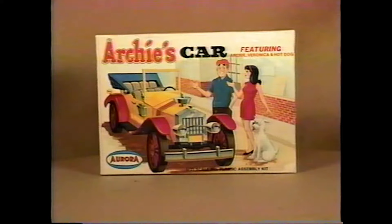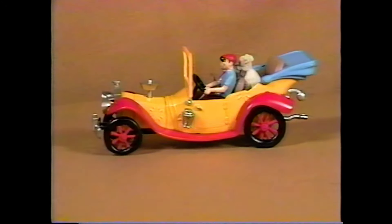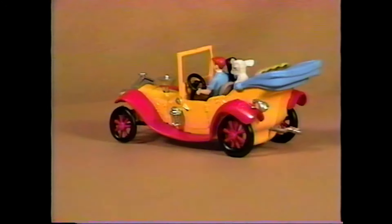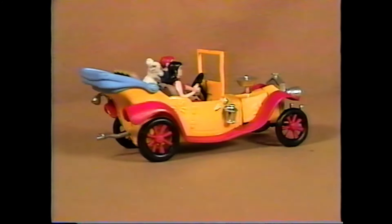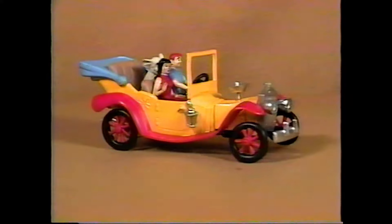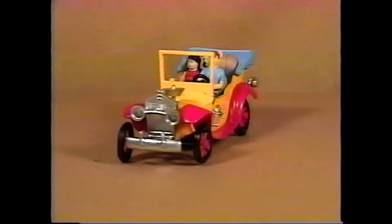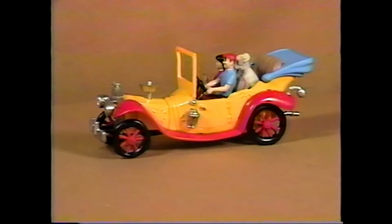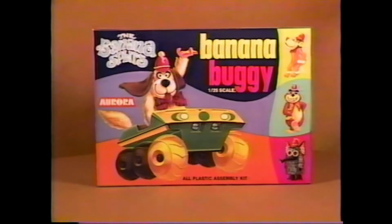1969 brought us Archie's car, molded in bright yellow plastic. This silly jalopy has lopsided tires and a single exhaust with a piece of tape on it. This is a real challenge to build and make everything fit together nicely. Archie and Veronica are seated in the front seat, and Archie's dog is in the back seat. This is not too hard a kit to find.